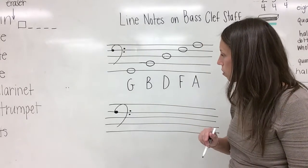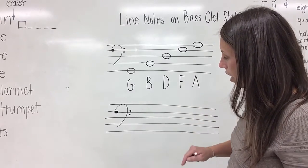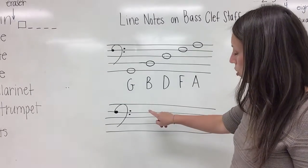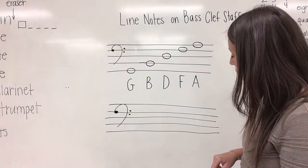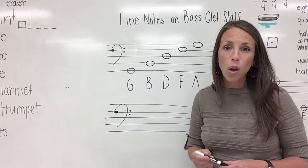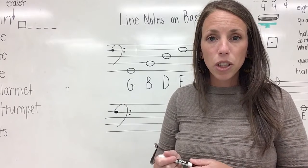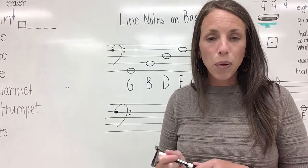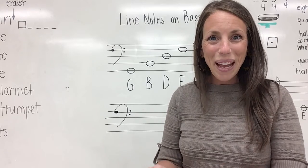Then add your two dots in spaces three and four—make sure those dots surround line four. Remember, the bass clef is also known as the F clef, and those dots show us where the F line is. Take your pencil and practice drawing a few more bass clefs on the bottom stave of your notebook paper. Once you have finished, take a picture of all of the work that you completed in this lesson and upload it into Google Classroom for me to review. Thank you for joining me.